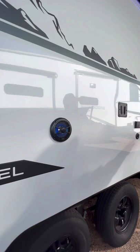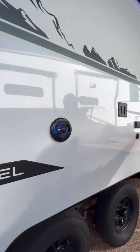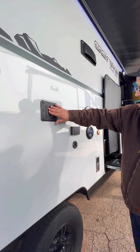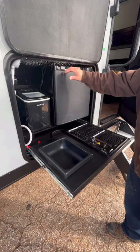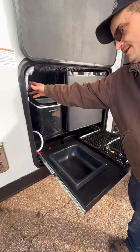Right here is going to be your exterior speakers — you can listen to your radio inside or outside. Right here is where your TV will go, and here's your cable connection for your TV. Right here is going to be your power connection. Right here is going to be your outside kitchen area. You have an ice maker — you have to add your own water to it. You have another outside shower here with hot and cold water on it.